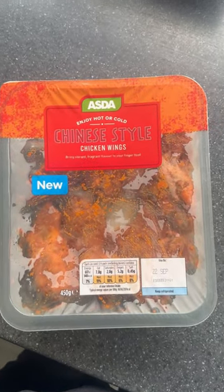All right guys, how we doing? Welcome back. So today we're eating these Chinese style chicken wings from Asda. Of course, we're going to heat them up. Hope you enjoy.